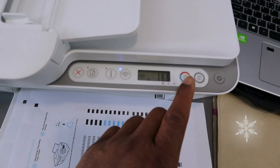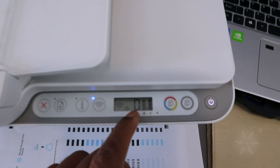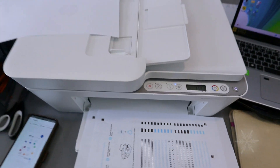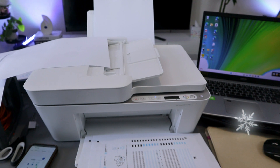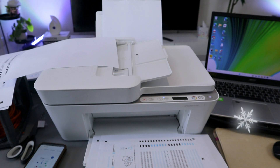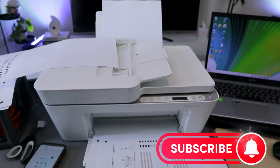Keep an eye on the number counter; if you want to cancel, press Cancel. If you are happy with this tutorial, please like, share, and subscribe. This is how to scan, print, save, and copy documents from the HP DeskJet 4100 series. Thank you and stay blessed.